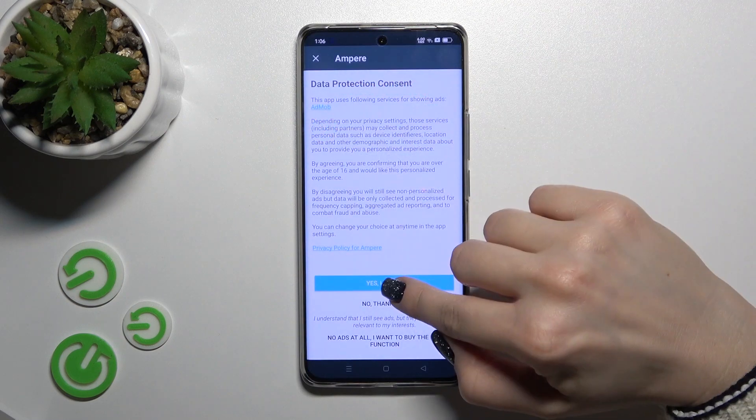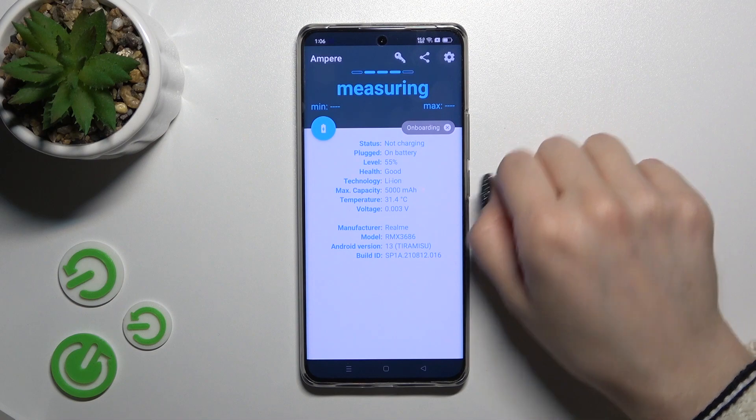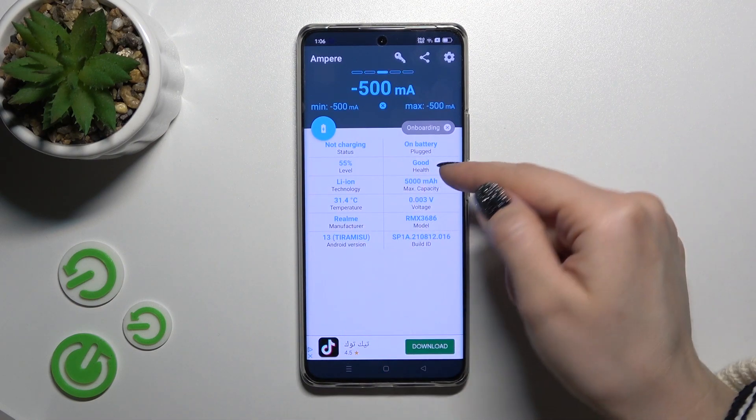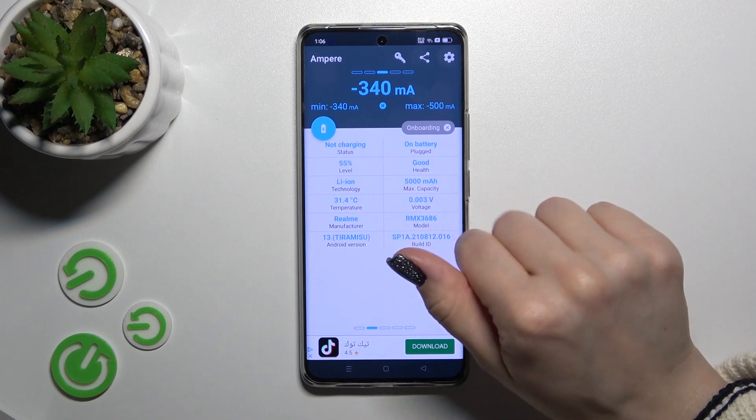After that tap to open the app, click yes I agree, click close, and on the left down corner tap OK. Now we can see here the information about our device battery and it says my battery is in a good condition right now.